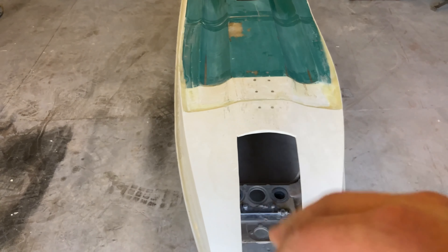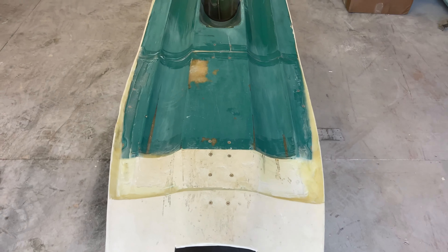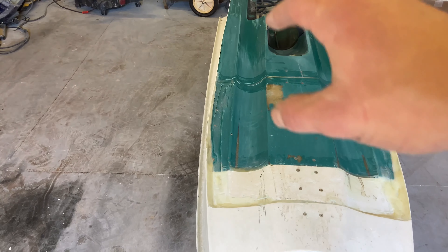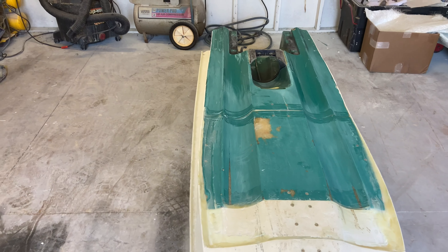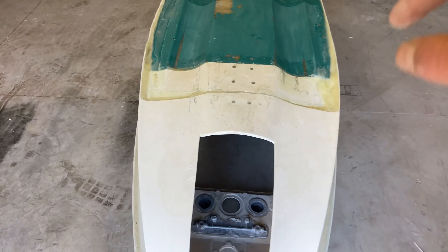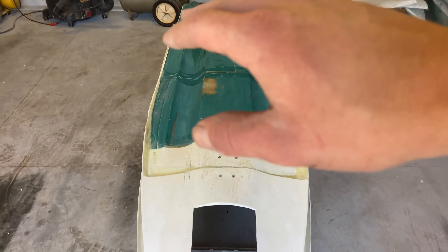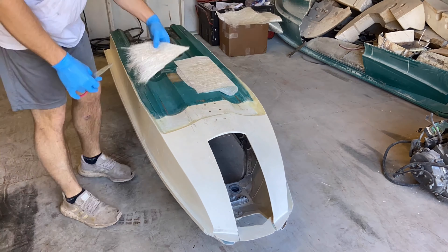Actually, I'm going to scratch the front end idea for now. I really think I should work on the contour and shape of it first. I've already sanded the whole thing down, hit it with acetone, dried it off, and it is ready to go. I'm going to go ahead and start laying some mat in there and see what kind of shape I can get.